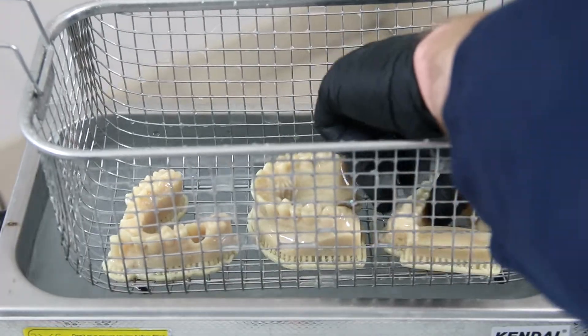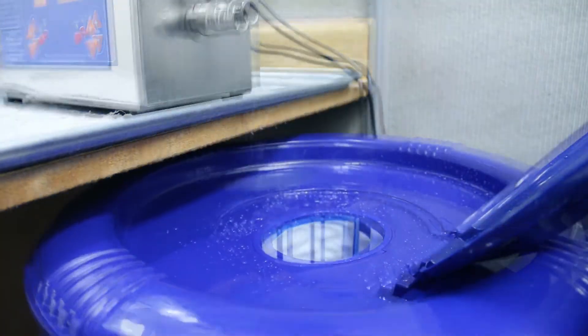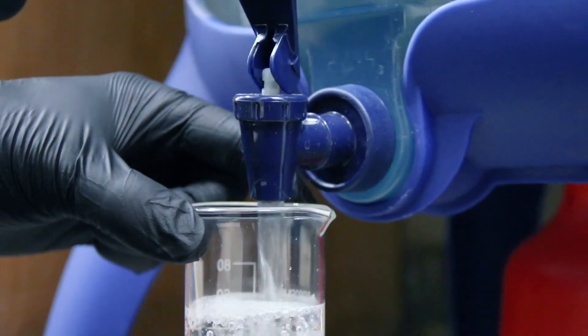The E-AQUO model delivers on our promise of providing the labs and clinicians with earth-friendly, non-hazardous solutions for digital dentistry.